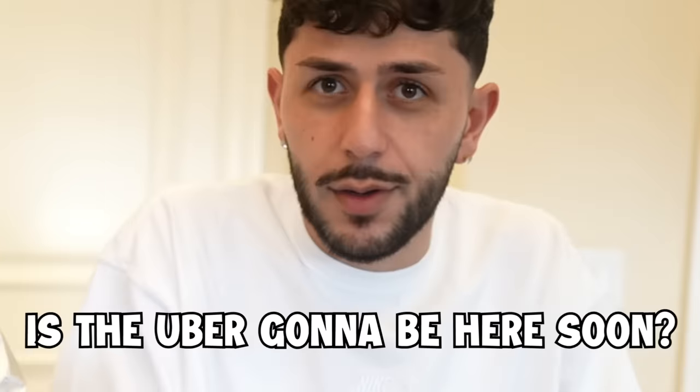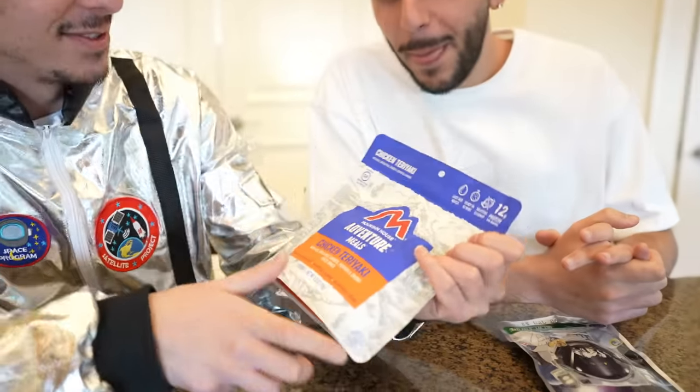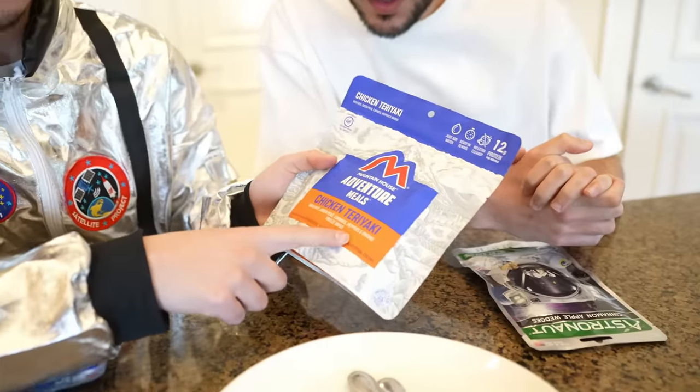Where's your attire? No one told me we were leaving to space. Is the Uber going to be here soon? Anyways guys, for this next meal we're going to have some chicken teriyaki. Mariana here called it chicken teriyaki, but I have no room to speak because I say Walmart.